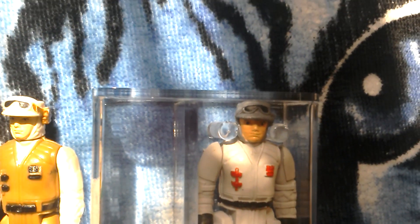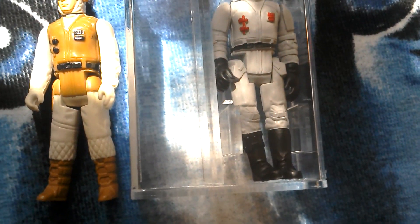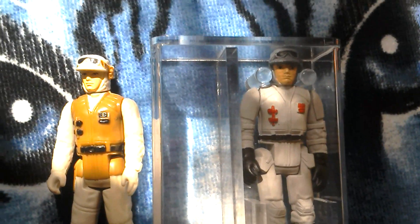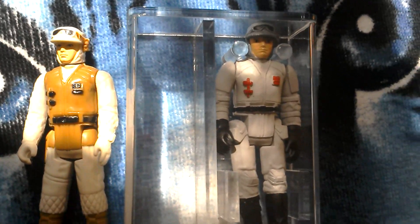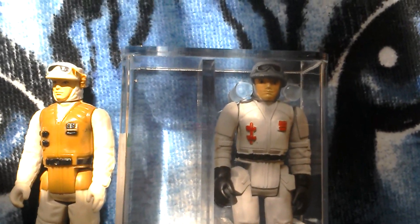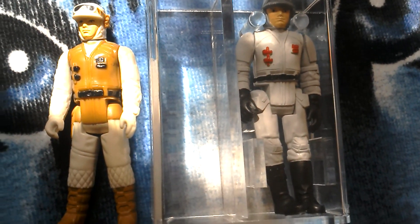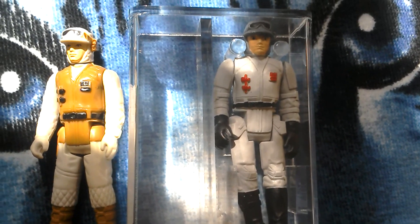Poland and Hungary are very famous for their bootleg figures because during the Cold War when the Iron Curtain was still pretty strong over Eastern Europe, they weren't allowed to import Kenner figures, so they had to obtain Kenner figures and make their own.